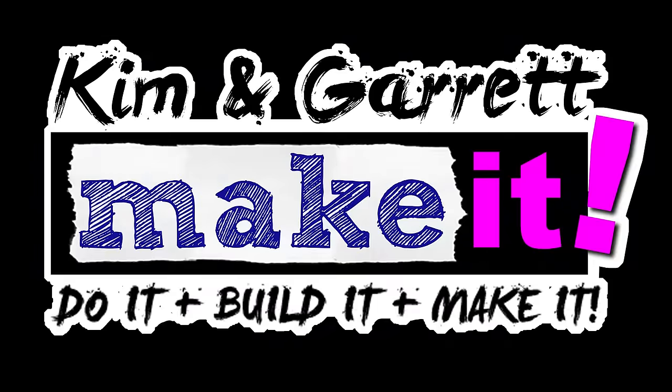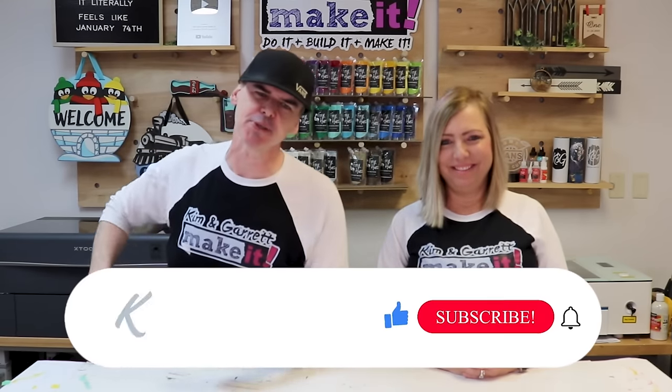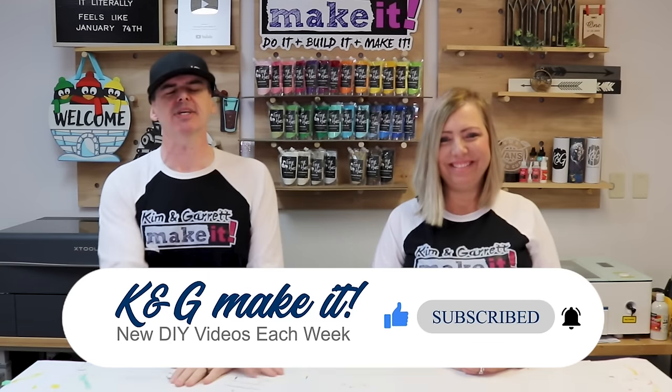We have a great laser craft project that sells and we'll show you how to make it right now. What is up? Welcome back. Do you like to Do It, Build It or Make It? So do we, and we have new videos each week.